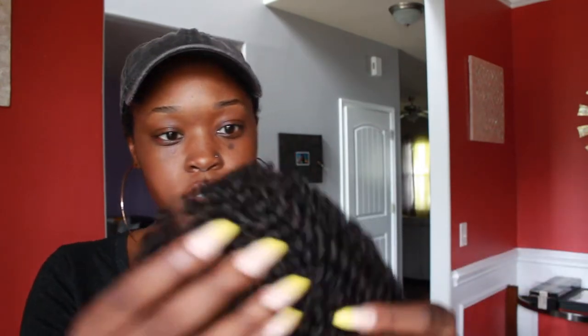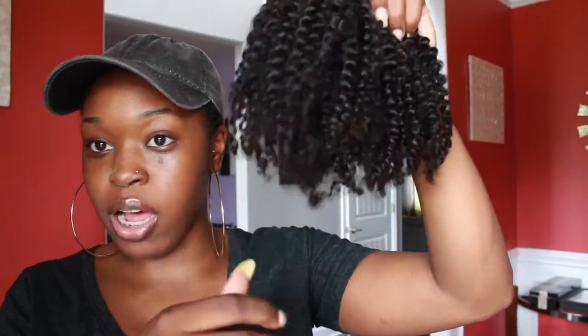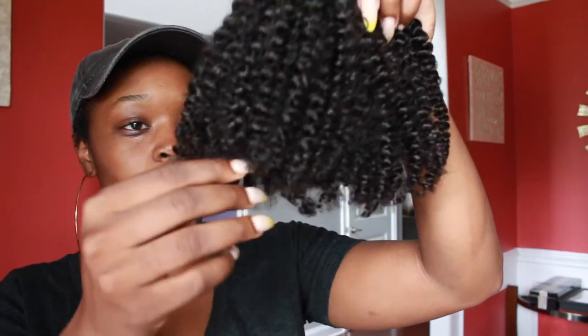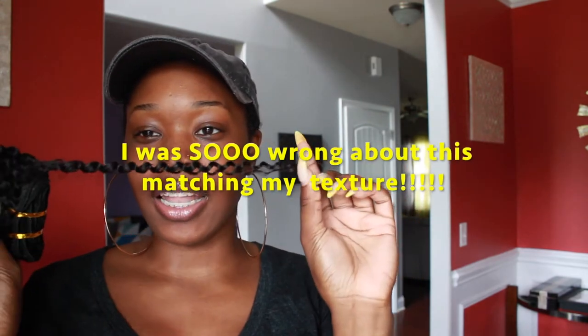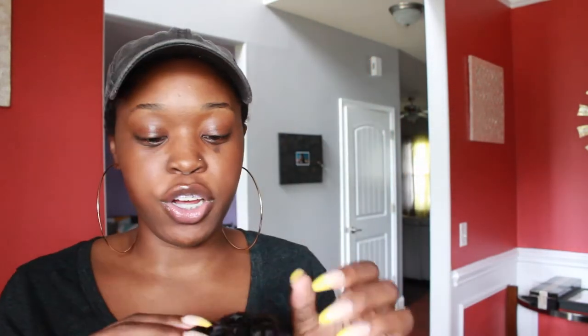It comes with no net on it. This is the kinky curly hair straight out of the box — I have not washed it or anything. Just looking at it straight out of the box, it kind of looks like how my hair looks after styling when it's curled, but these curls are just slightly bigger than my natural curl.